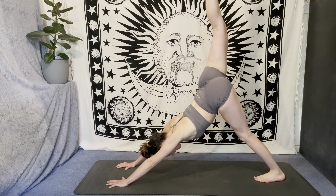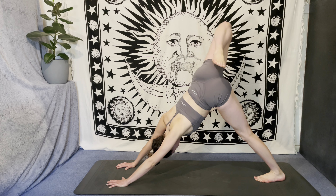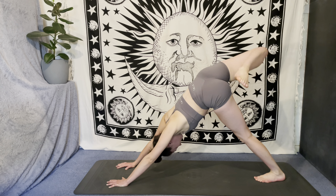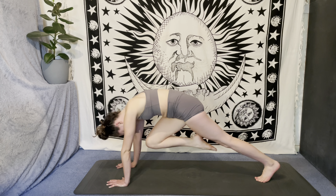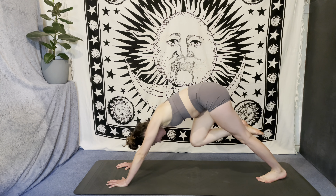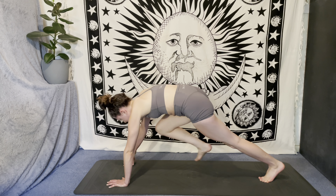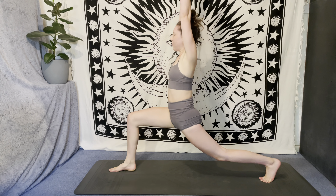On your next breath in, sweep the right leg high, then bend the knee and start to take those circles just like we did in tabletop. Switch direction of the circles. Inhale, extend that leg high; exhale, knee to nose. Inhale, extend. Exhale, knee to nose one more time — reach those toes high, then step that foot through. Inhale, sweep the arms up for crescent lunge.